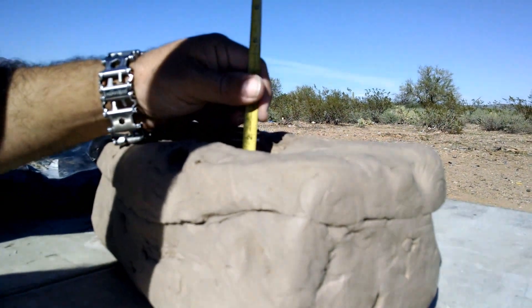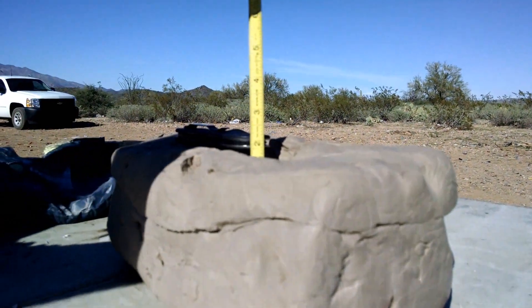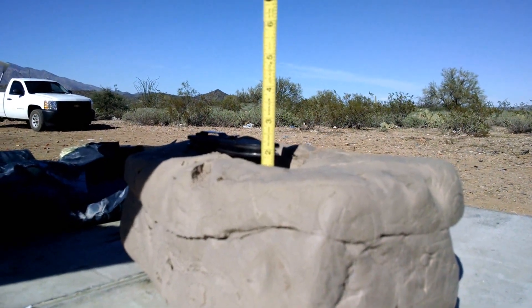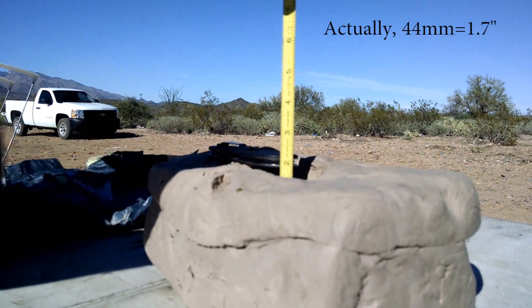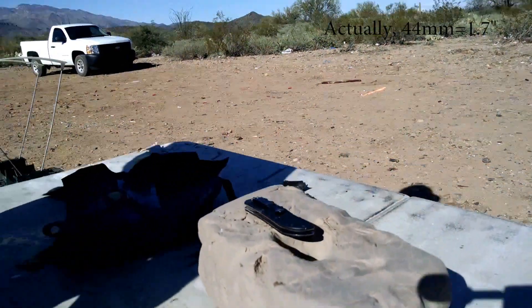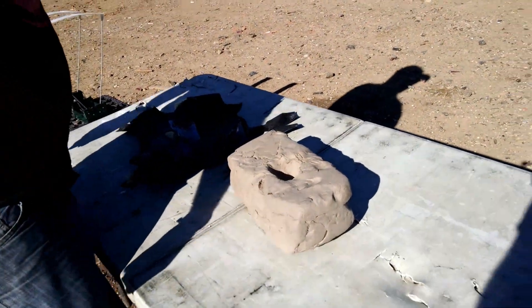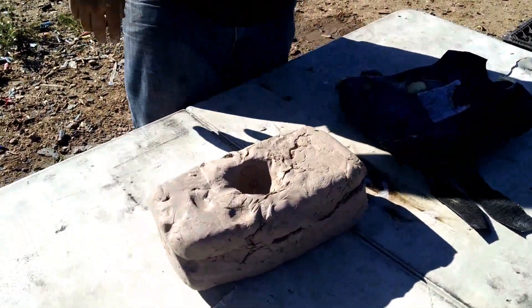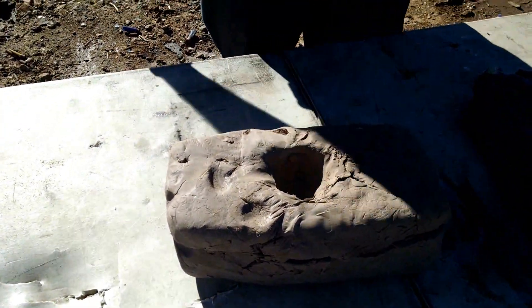Alright, so the standard — the NIJ standard — is 44 millimeters of back face deformation, which is 2.7 inches. So that's well under 2.7 inches. Seems like a lot, but if you think about how much your belly would deform when a 12-year-old punches you in the stomach, it's probably more than that.